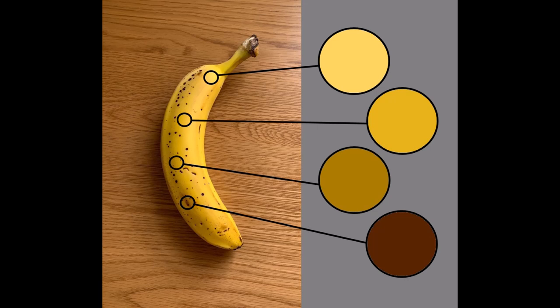Hi, welcome back. Classic still life subject today — we're going to be looking at getting you started with colour mixing for bananas.